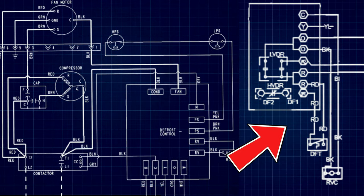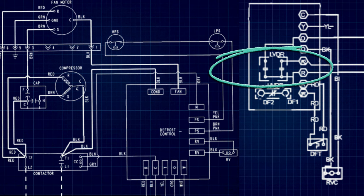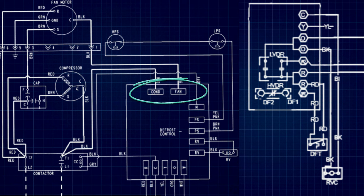Now let's move on to a defrost cycle. On the right we have another schematic of a defrost control board — this one is a little more detailed. We can see two relays: a high voltage defrost relay and a low voltage defrost relay. The high voltage defrost relay is the same relay we went over with the condenser fan motor and is a normally closed relay, meaning during heating or cooling mode this relay is always closed.